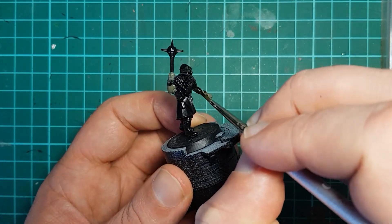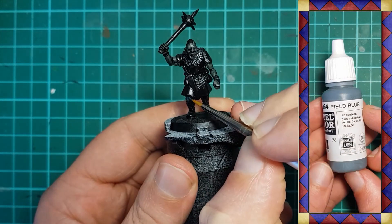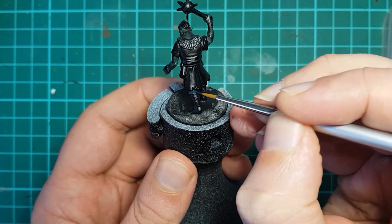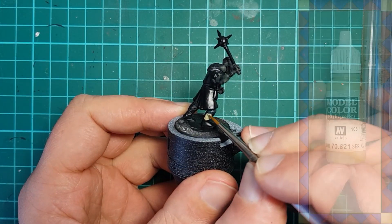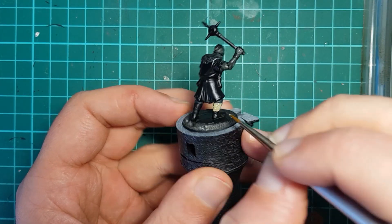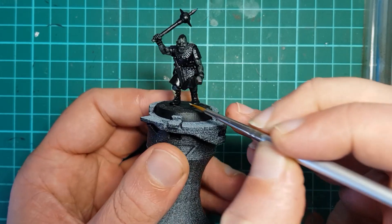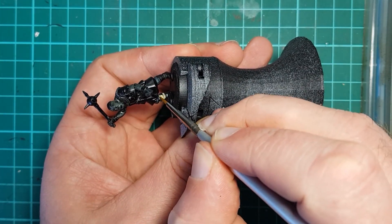That will take a little while to dry so while I wait I paint the figure's trousers. I use Vallejo Field Blue or Dark Sea Blue — on one hand they are fairly neutral colors that your eyes can kind of gloss over, but on the other they add a subtle blue tone. While working on the legs I use some Vallejo German Camouflage Beige World War II to paint the leg wraps. This color is fantastic because it is a beige with a grey-green tone that looks good with a black wash over it. Other beiges can be quite yellow in tone and end up looking sickly with a black wash, but this one works well.